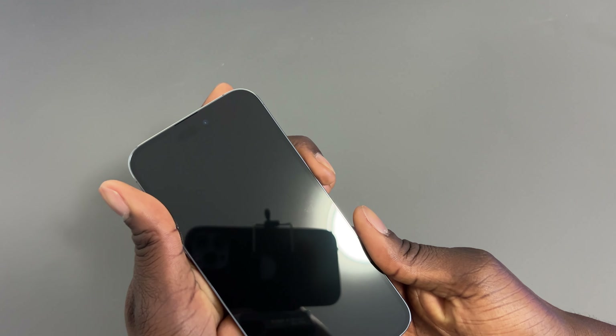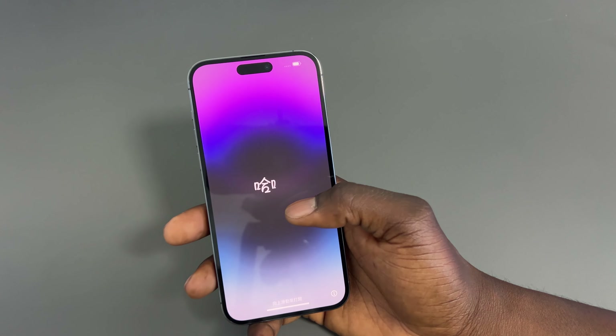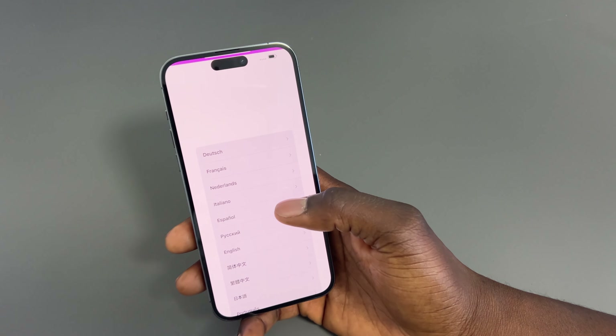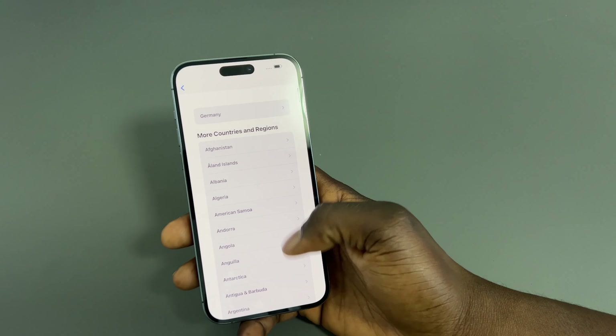On the left hand side you've got the volume rocker, the mute switch, and the SIM card tray. On the bottom you have your charging port and speakers. On the right hand side you've got your power button, and at the top there's nothing. On the back you've got the three cameras, which have been upgraded — 48 megapixel cameras with some new sensors.